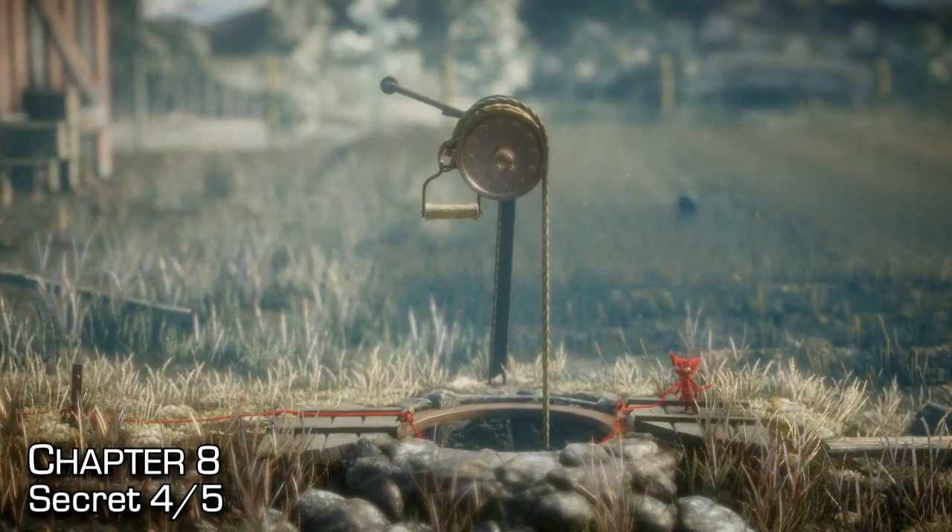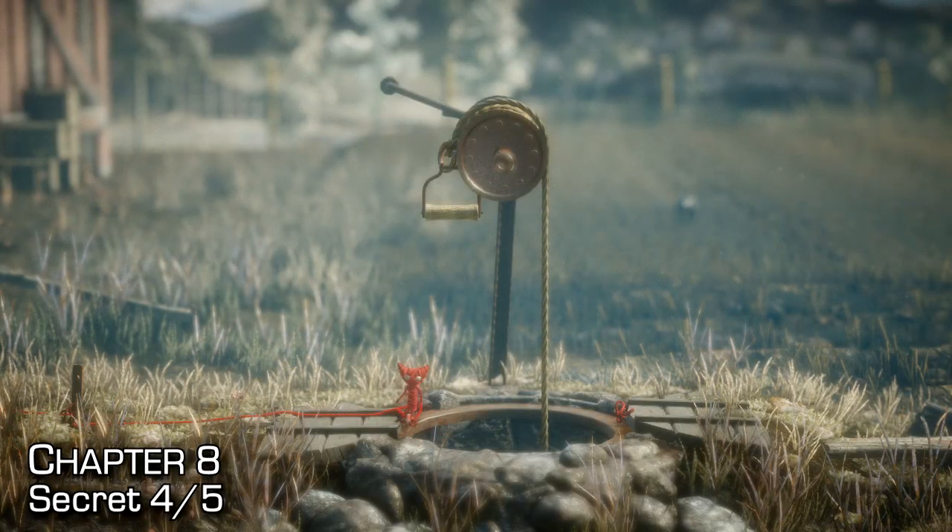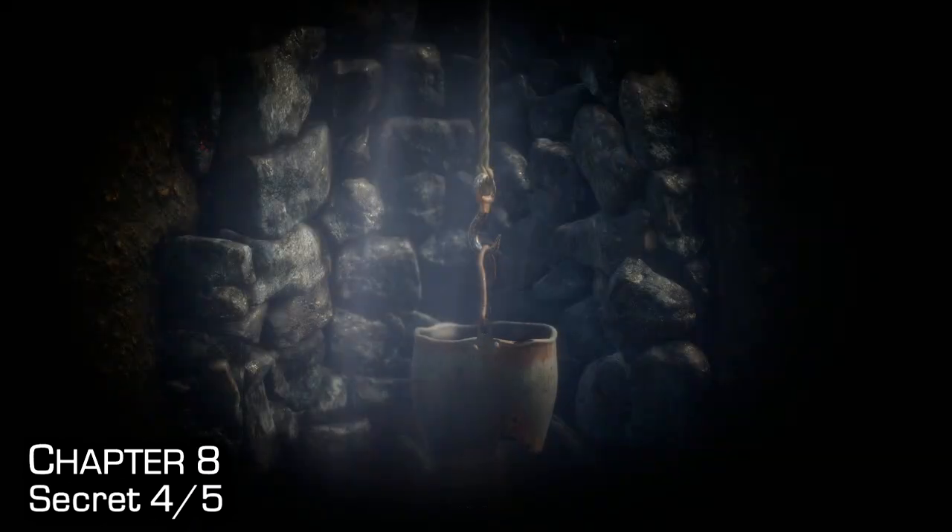Once you open up the well, rappel from the left-hand side of the opening down into the well. On the very left of the well, you can find the fourth secret — just swing into it. That one's pretty easy.